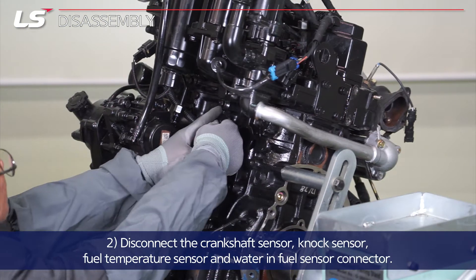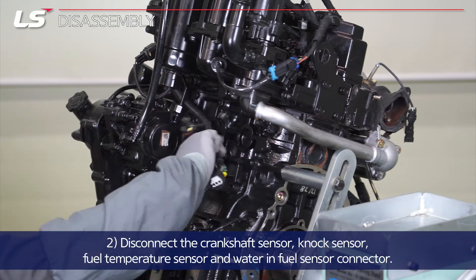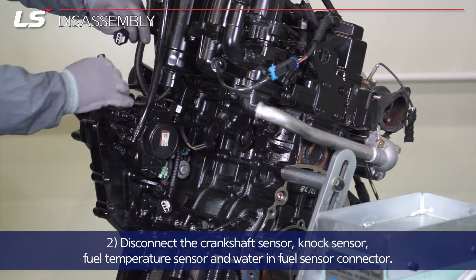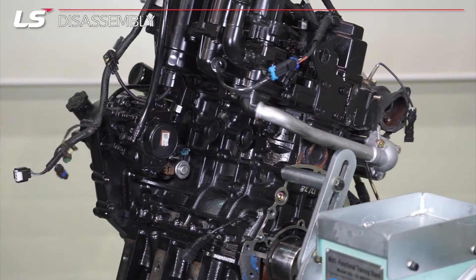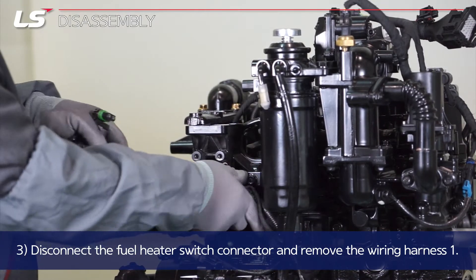Disconnect the crankshaft sensor, NOx sensor, fuel temperature sensor, and water and fuel sensor connector. Disconnect the fuel heater switch connector and remove the wiring harness one.